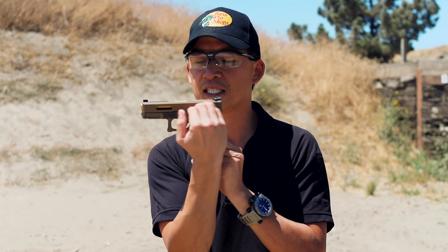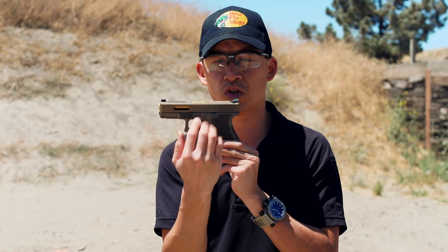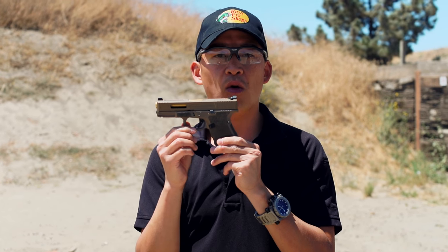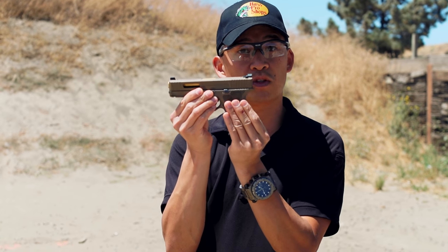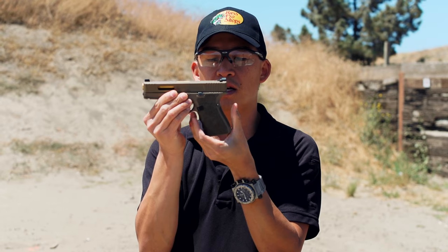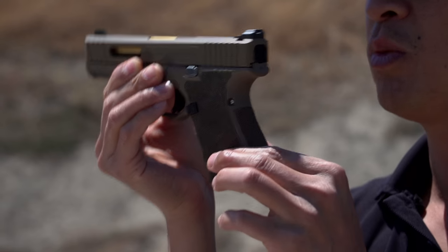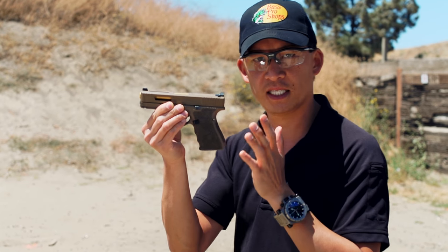Along this axis is where the bullet and the cartridge is sitting, and when you pull the trigger, it goes bang. You have all this energy moving toward the rear of the gun, which is causing recoil. Now, if we were to have a vice where we could squeeze both sides of the gun from the left and the right, and also another vice squeezing from the rear and the front, that would be able to secure this pistol to reduce that recoil.